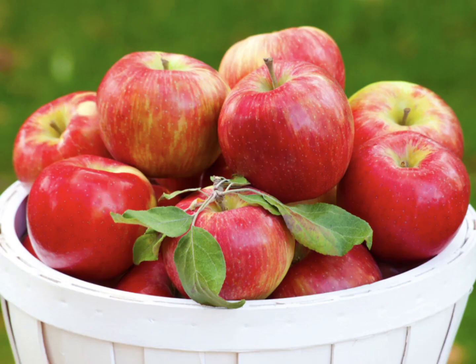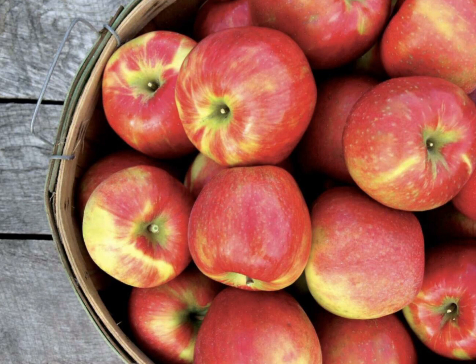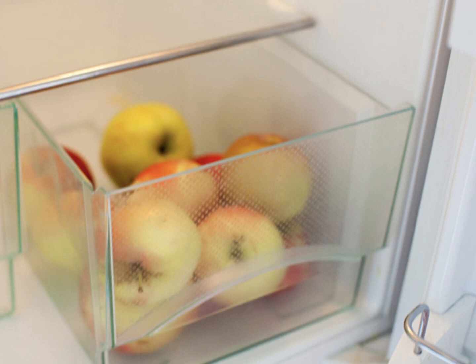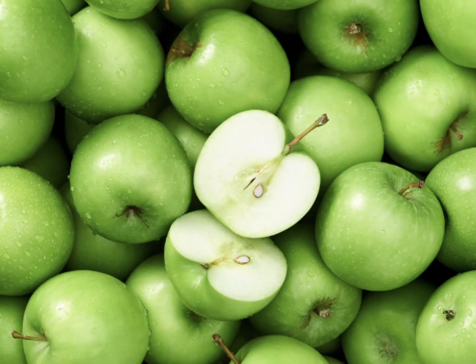When it comes to storing apples, there is no one-size-fits-all approach. The decision between refrigeration, room temperature, or the cooler method ultimately depends on your preference, storage options, and the desired texture and flavor of the apple. Just remember to keep apples separate from other produce and monitor them regularly to ensure they don't spoil. By following these tips, you can make the most of apple season and enjoy fresh, crisp apples all winter long.